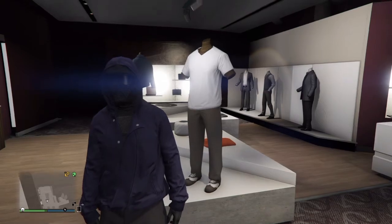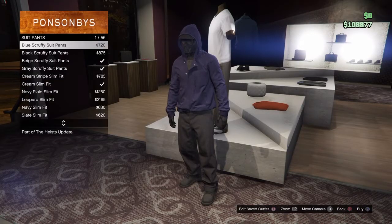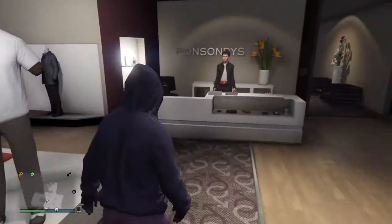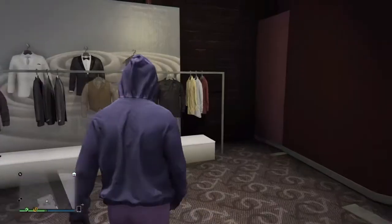Next we're going to go to the clothes store. We're starting off with the pants — it's going to be the purple suit pants. There we are, what a nice outfit, and the overcoat goes over the top.